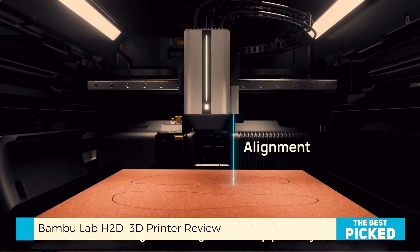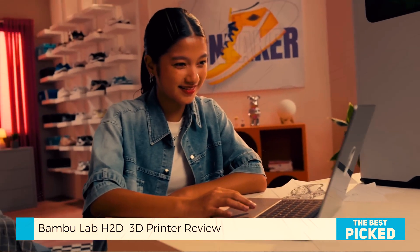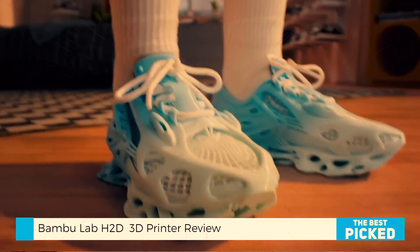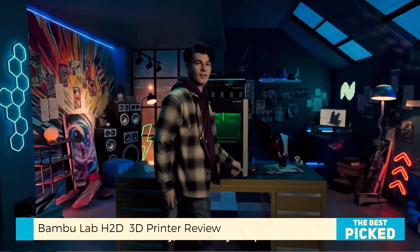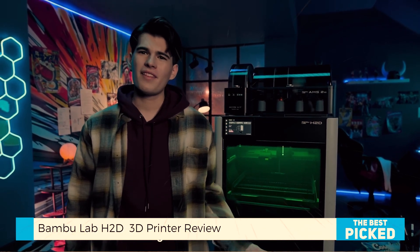You see, the slicer knows when to switch spools and how to avoid unnecessary swaps. I printed a 5-color Pikachu figure that only required 14 flushes, saving over 200 spool swaps and 81 grams of waste. That's not just a time saver — that's a filament saver, a sanity saver. And if you're selling prints, a money saver too.